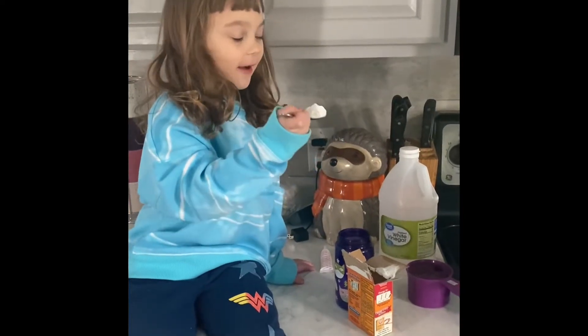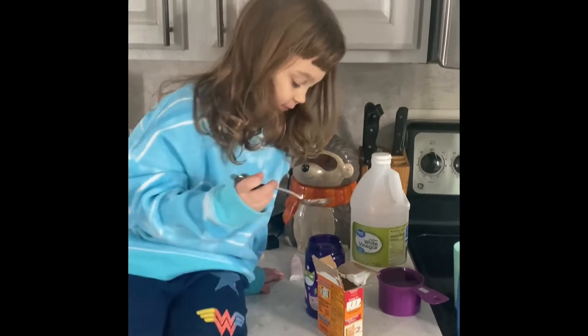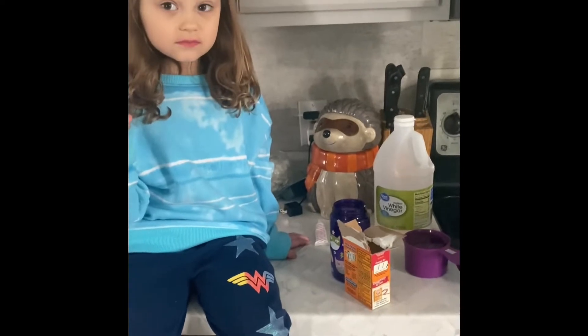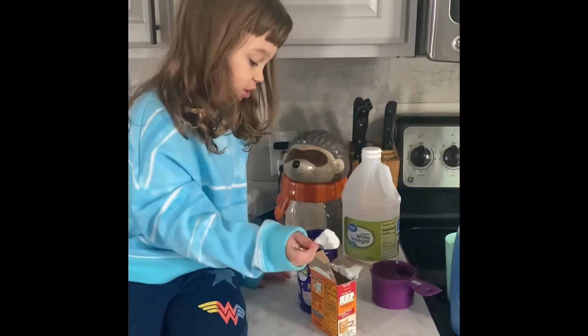Okay guys, so I'm going to pour this into the cup. It's baking soda, and do two of those — I'm going to do two of them.